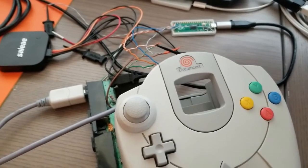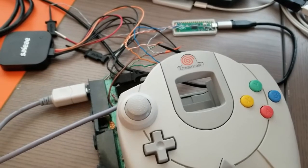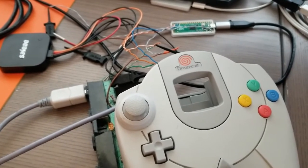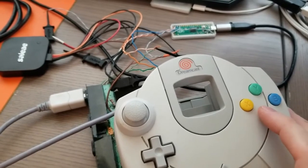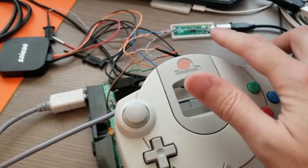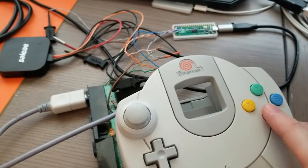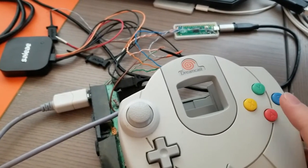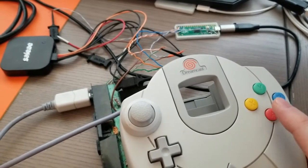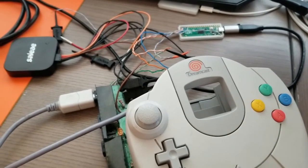Here's a project I've been working on: a Dreamcast controller to USB adapter using a Raspberry Pi Pico microcontroller. At the moment, I have a rough implementation where if I press the A button, you'll see the LED turn on on the Pico. That demonstrates that I have full read and write communication to the controller through the MapleBus interface.